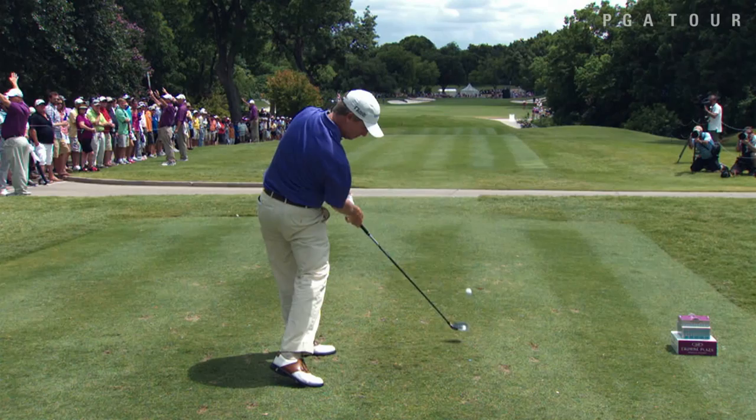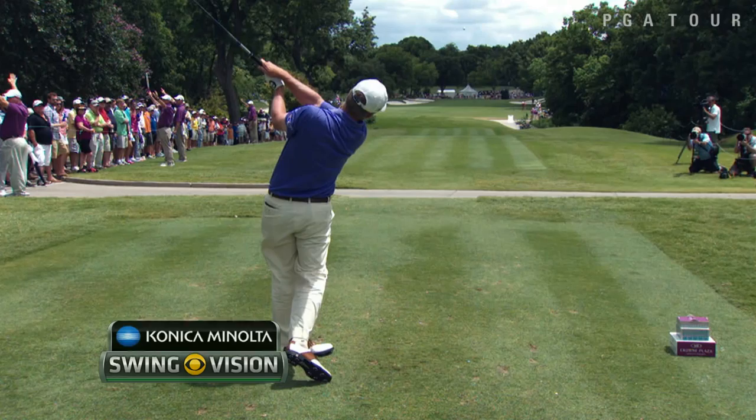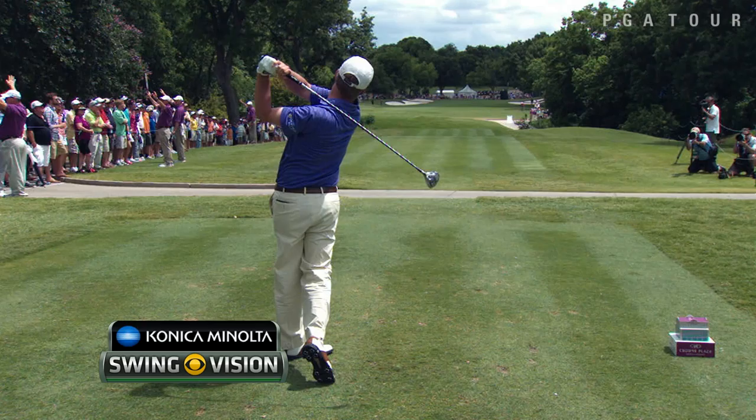Club being delivered a little bit from the inside, face open, ball goes right to right. I see the shoulders right there a lot flatter than they were going back. So that's what we call coming out of it, and that's why you lose it out to the right.